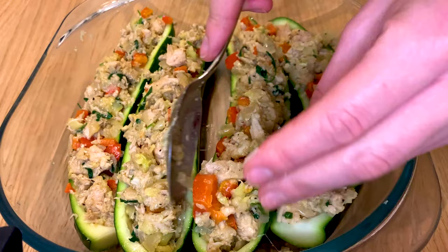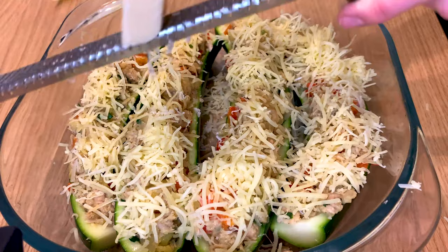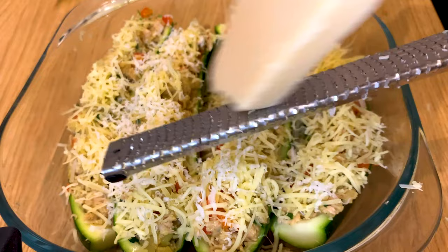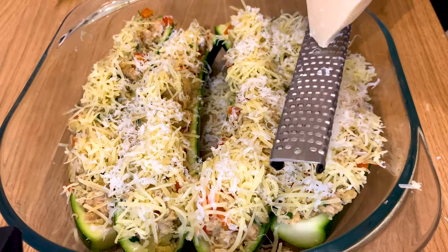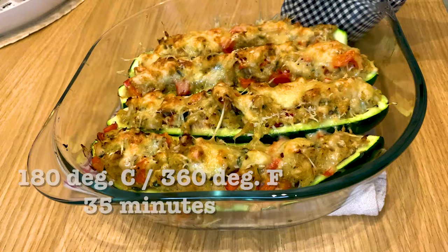That's going to be very, very nice. At the end, just top each shell with some more of that Comté and Parmesan cheese — and be generous again. You can of course substitute the cheeses for other types; if you want cheddar, mozzarella, or other varieties, that's completely fine. We just want a beautiful topping of golden brown cheese once the dish is done. It is done after 35 minutes at 180 degrees Celsius, which is 300 degrees Fahrenheit, in the oven.